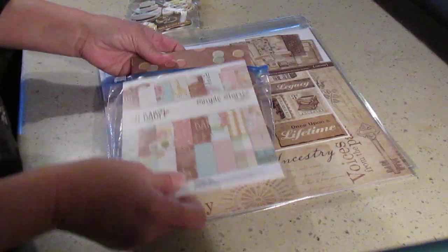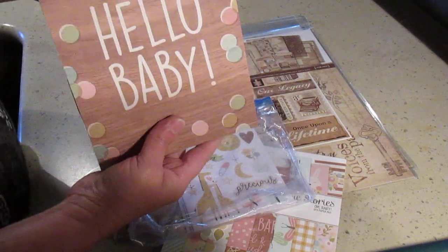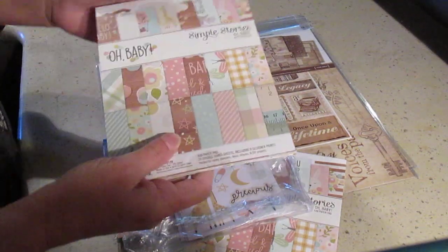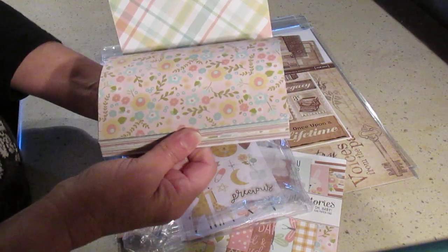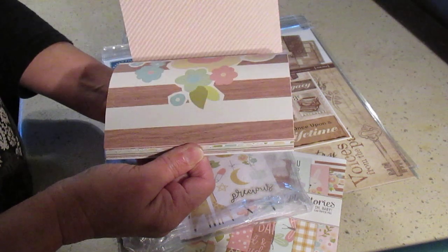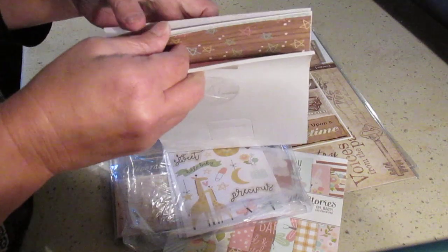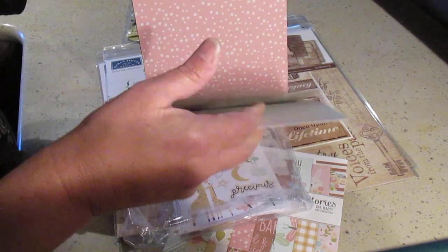I had bought this paper pad before — I showed you before. It's the Simple Stories Oh Baby and it was really cheap, like 40% off. I paid like four or five dollars for this pad. They're really cute. The only thing is they're double-sided but there's only one of each design, so all the sheets are one of each. You have to be careful what you're using.